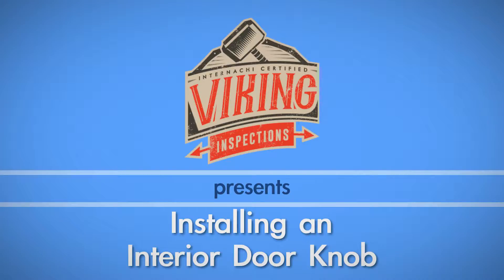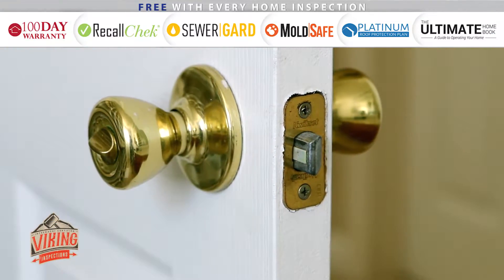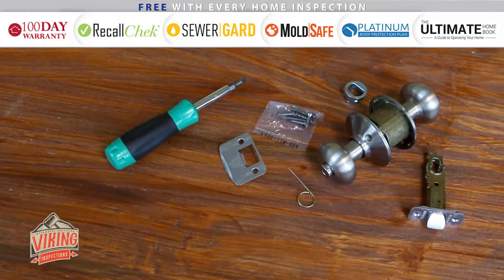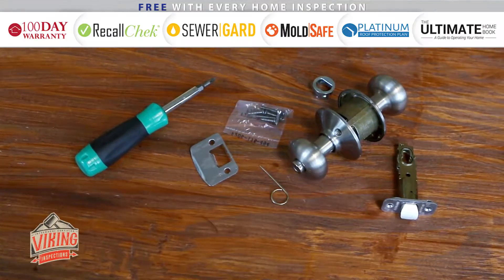Whether you're replacing an interior doorknob for functional or aesthetic purposes, changing it out is a rather simple task. For this project, all you need is a new doorknob and a Phillips head screwdriver. For this example, we made sure to purchase a locking interior doorknob since it will be used on a bathroom.